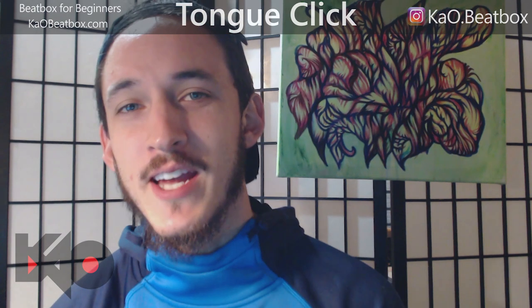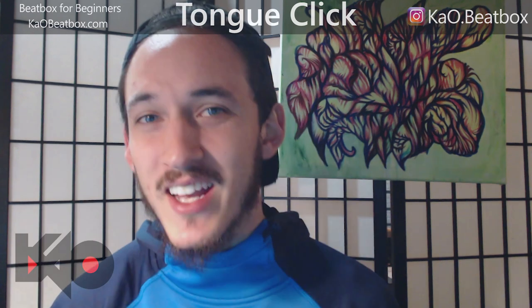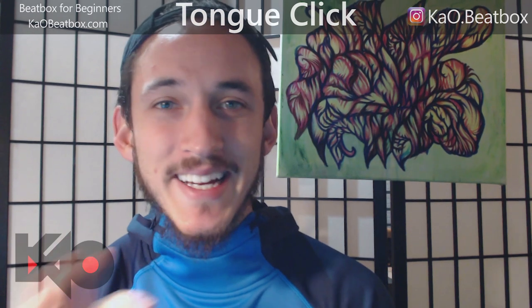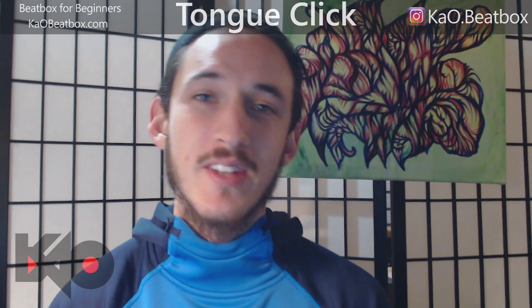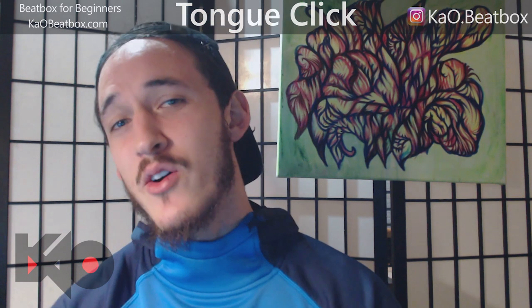Welcome back beatbox fam, it's Kao here! On today's tutorial we're gonna be learning the tongue click. This tutorial has brought you value, hit that subscribe button, turn on the notification bell so you get notified whenever a new video comes out, and smash that like button.